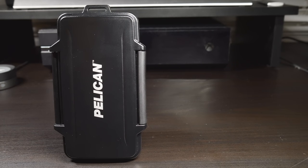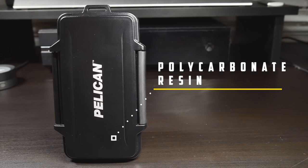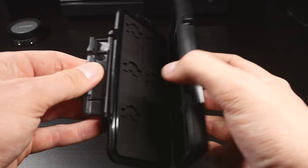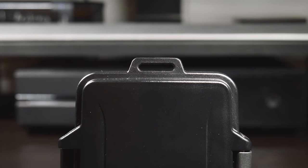Now let's begin to take a look at the case itself. The outside of the Pelican SD card holder is made of polycarbonate resin that can withstand the worst drops. Securing the holder together is a latch that is easy to open but won't accidentally come apart when dropped. At the top we have a small hole that can be used to secure this case into a clip.